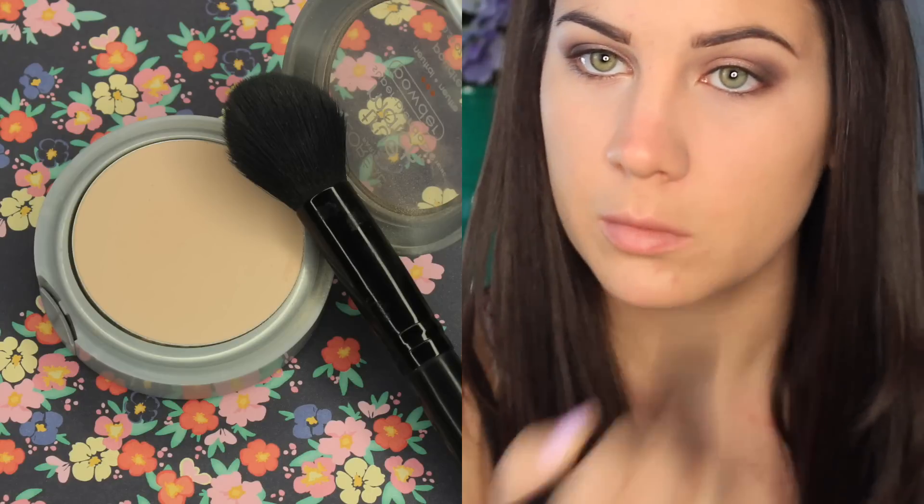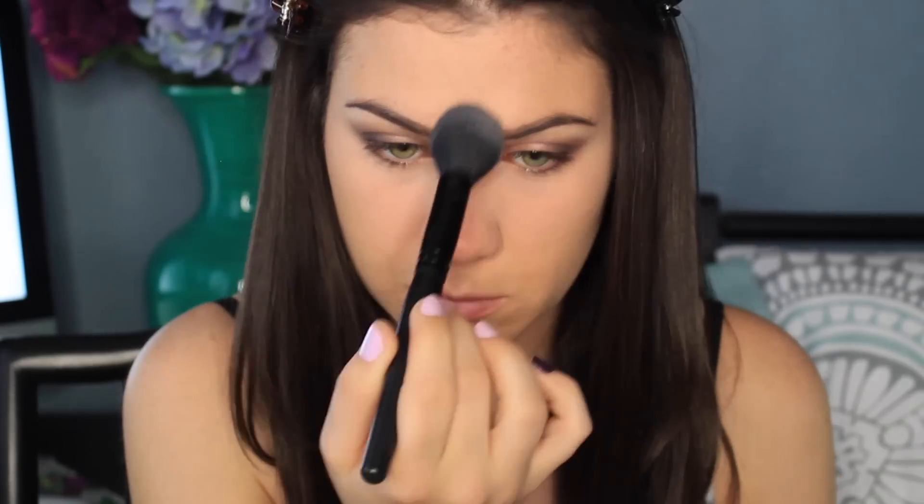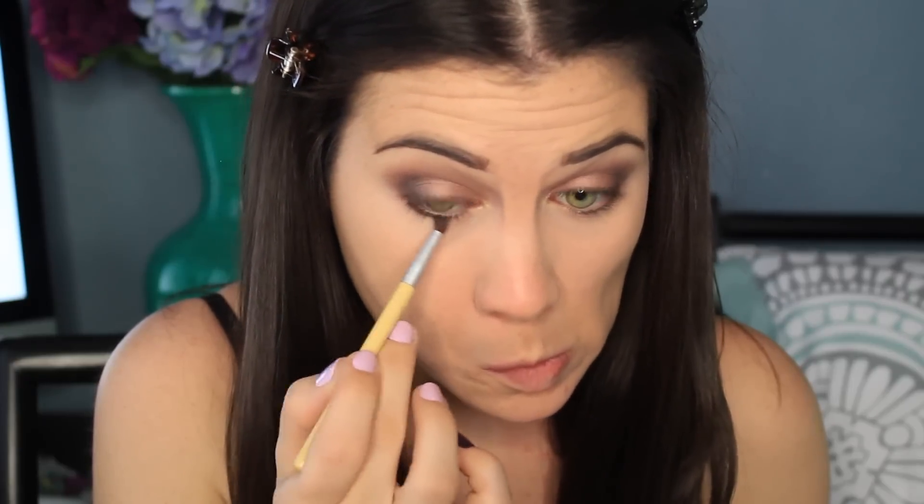To set all of the concealer I'm using the L'Oreal True Match Powder and I love this powder so much. It even adds some coverage and it kind of gives me an airbrushed look. I'm obsessed with this powder. I'm just going to put some powder on this spot and call it a day — I'm not trying to cover that up. Then to smoke out the lower lash line I'm using Black Heart and I'm smoking that out with a small smudge brush by Ecotools.